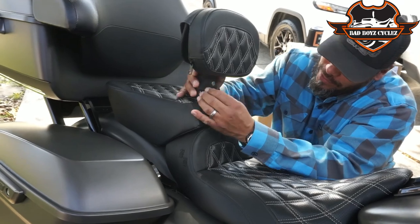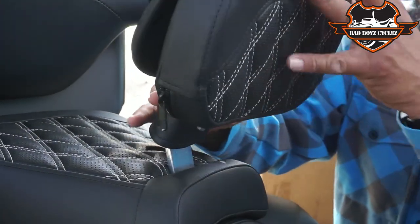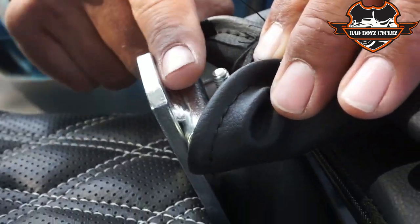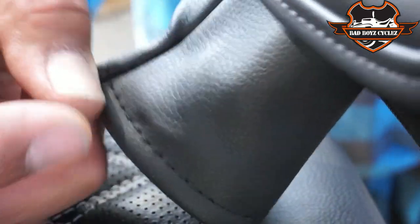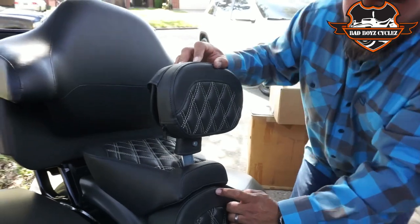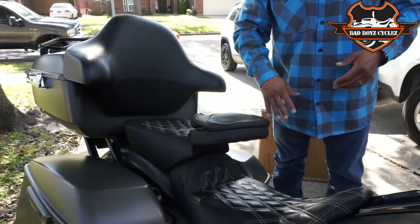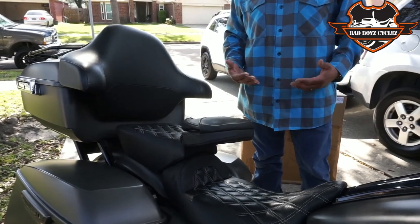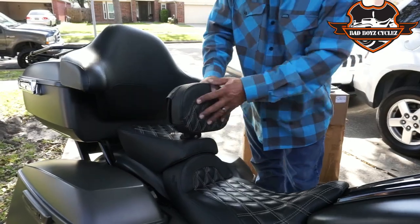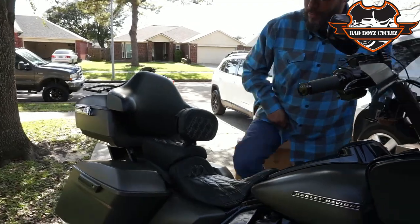I took the stop bolt all the way in so it only lets it go back so far — it stops right there. And if you need to get on, or if your passenger wants to get off, you can just fold it down to make it easier, then slap it back up. All the way down — it's sturdy. It looks freaking amazing.